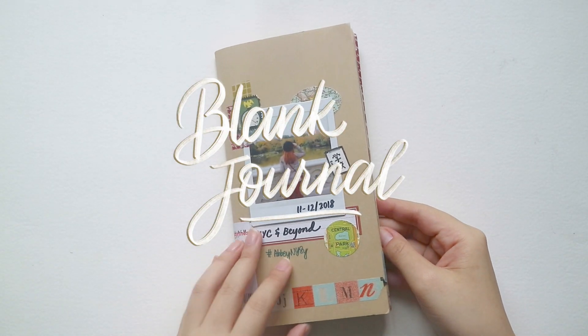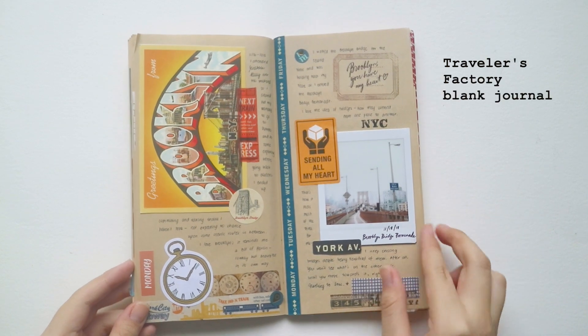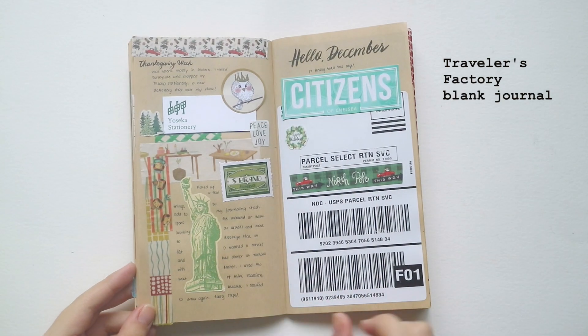First, you need a travel journal. I like getting the TN size, which is this size. It's a bit lengthwise and I find it's optimal for layouting and putting on travel collages.